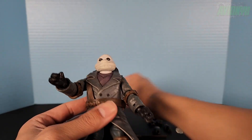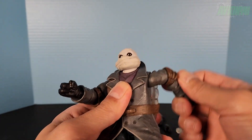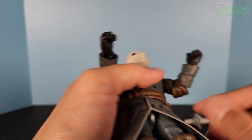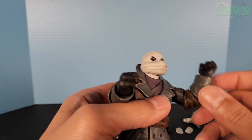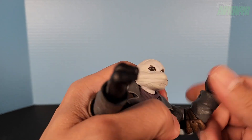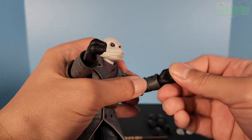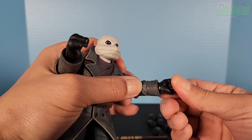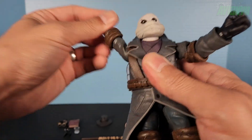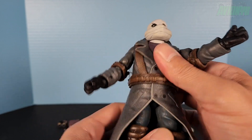Moving down with articulation: the shoulders can go all the way up and all the way around. We do have a double-jointed elbow — the elbow pads conflict with articulation a bit but that's okay — and it swivels at the elbow as well. The hands go all the way around and articulate side to side. Same thing on the right: swiveling, double-jointed.